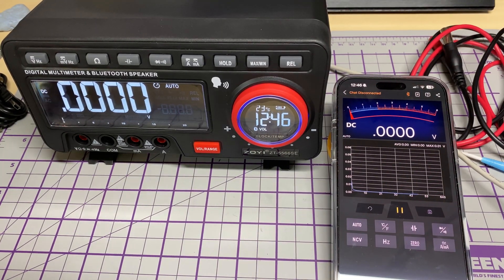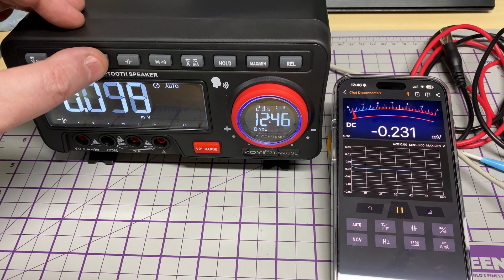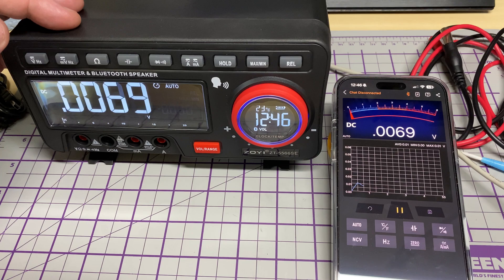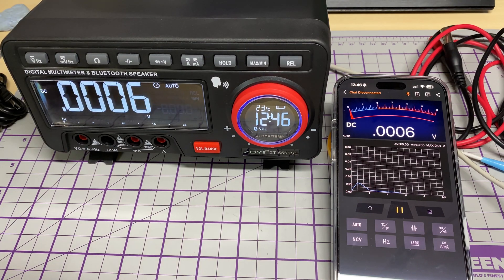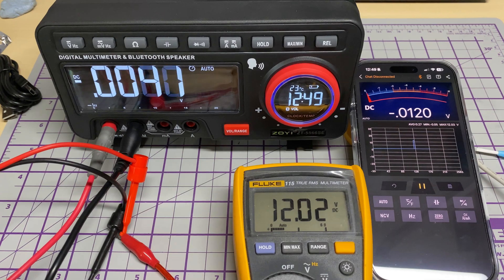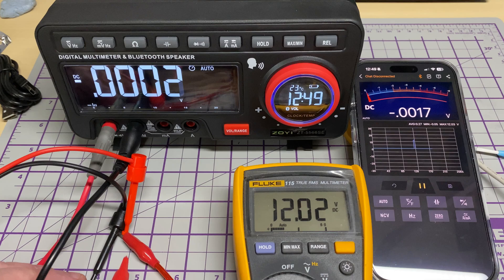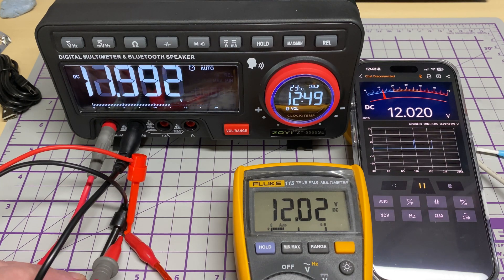I've downloaded the app using the QR code and paired it up. As you can see, we are reading on our phone and we've also got a plotter graph as well. Let's have a look at its accuracy against my bench power supply and my Fluke meter.